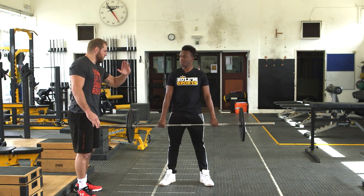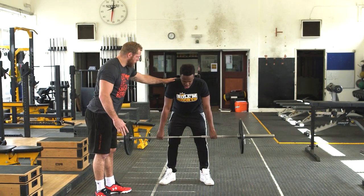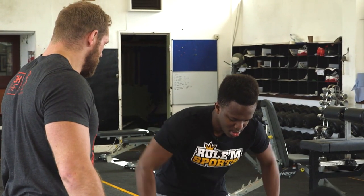So bend over now from your chest. Bend over — keep your back flat, bend your knees a little bit. Come over a bit more. And then pull into your chest. One, two, three.